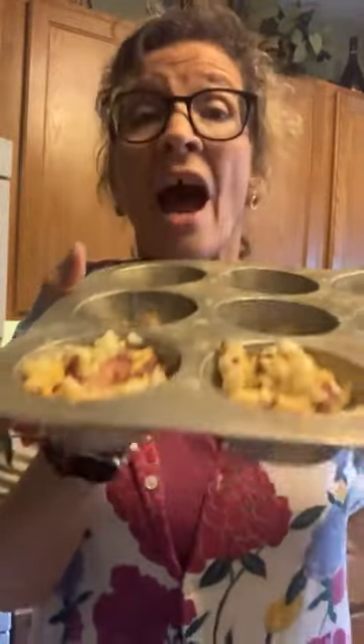Then you're going to bake them in your oven for 20 to 22 minutes. I am gonna come back and taste them for you — too bad we couldn't taste over the video! But that's what I'm doing, so until next time, bye bye!